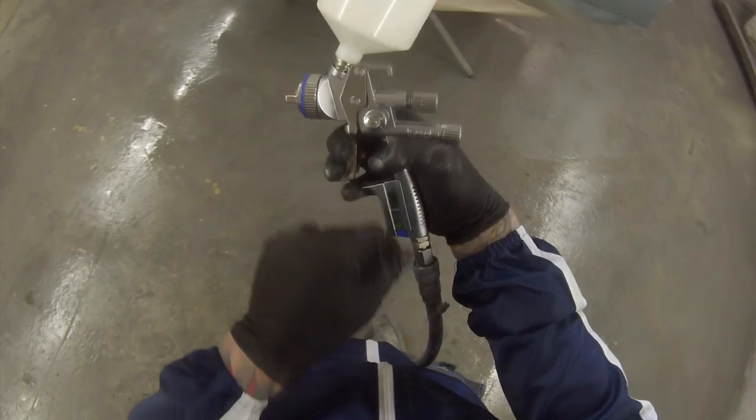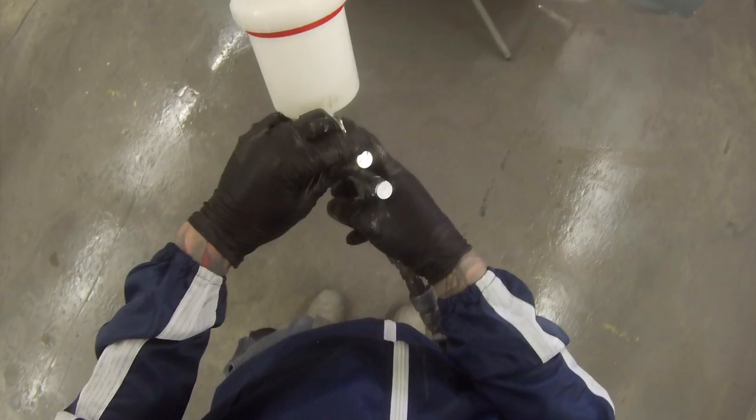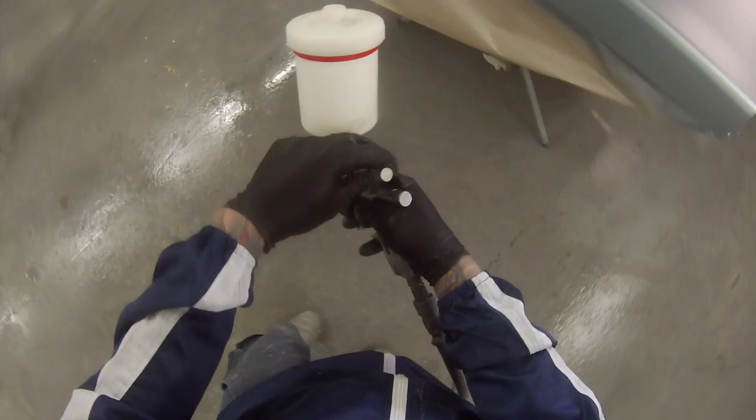Base coat's all done. Next up — a few people have been waiting to see the Sata Jet in action on a car, and I'm still very impressed with it. However, in hindsight I probably should have bought a 1.2mm fluid tip on it — I think 1.3 is nearly too much. It's got a massive fan on this gun and it just about pumps out too much clear. If you guys hang around to the end you'll see I ended up having to sand the entire boot down to remove a bit of solvent boil, which is caused from too much clear on there — I just pumped it on too hard.